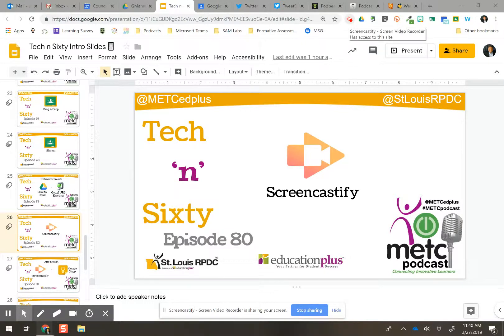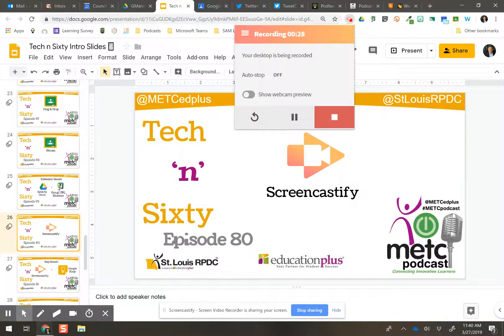Next week, we're going to do an app smash with Screencastify, and I can use that feature of being saved directly into your Google Drive straight from there.